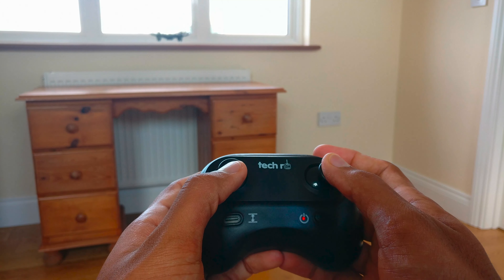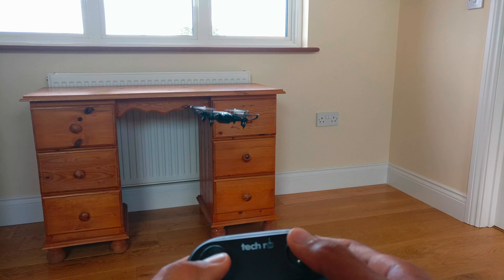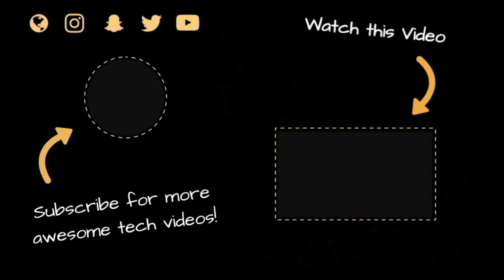Go click on the link in the description below to take a closer look at this product, and go subscribe for more awesome content to come. Thanks for watching, and goodbye.